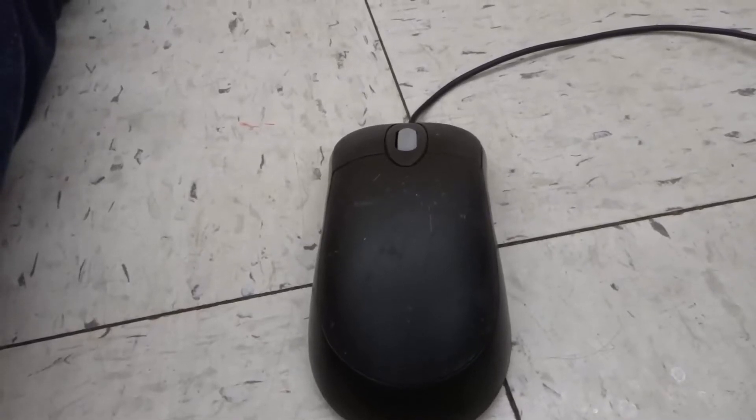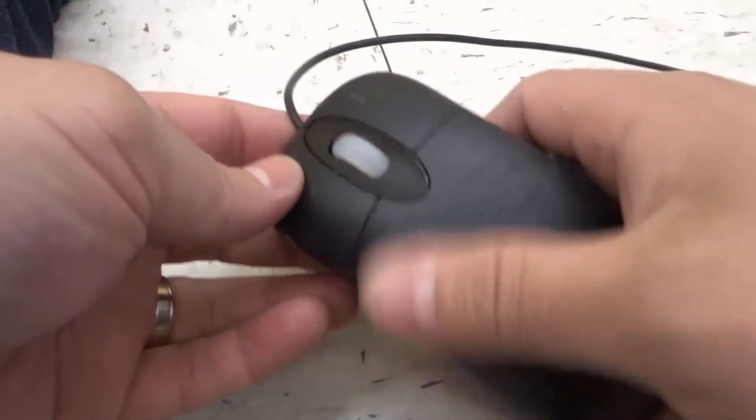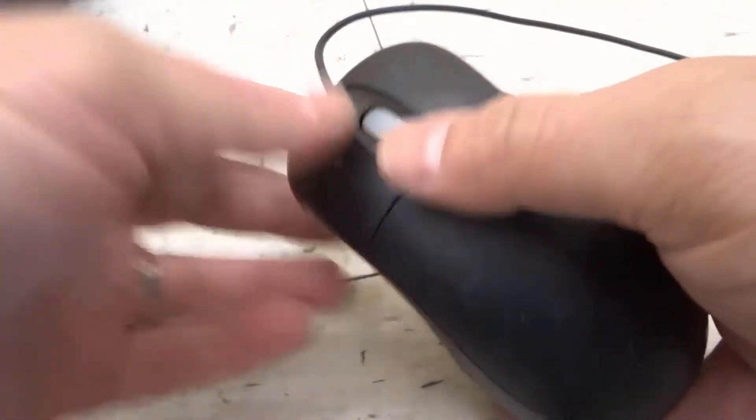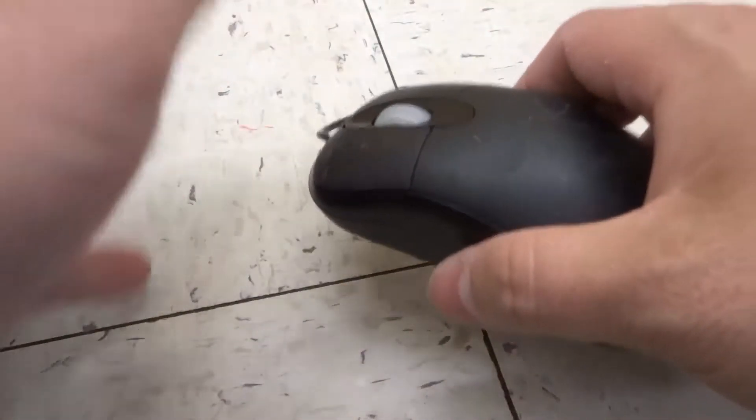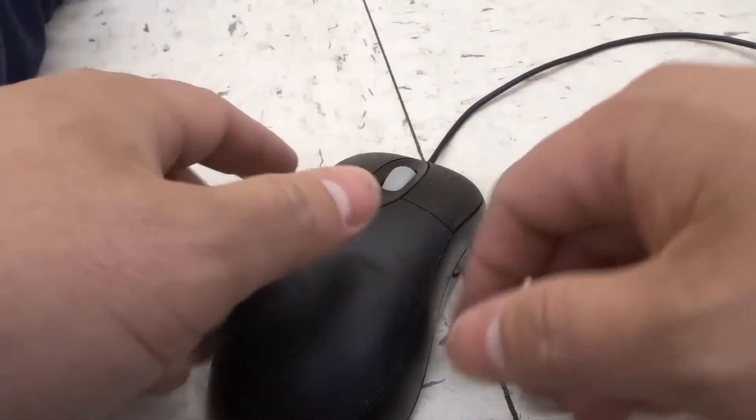Hey everybody, I'm here today to talk to you about a computer mouse button not working. I'll specifically be showing you and telling you how to fix it in this easy tutorial. Let's get right into the video.